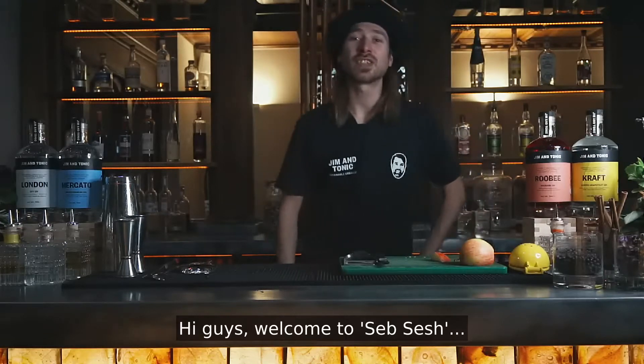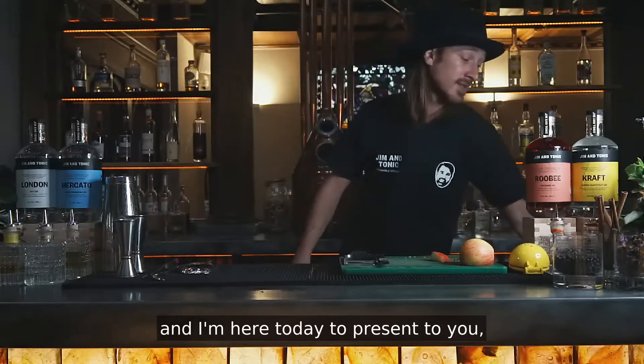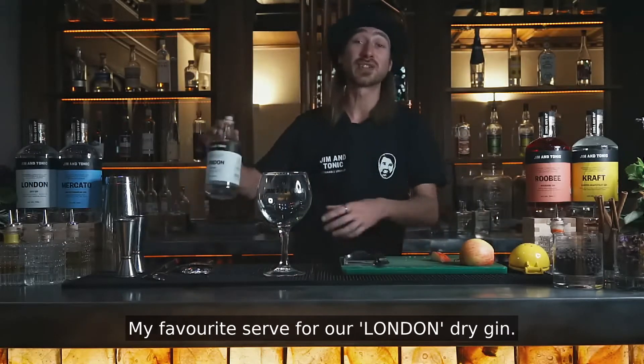Hi guys, welcome to Seb's Sesh. I'm Seb, head bartender for Gym & Tonic, and I'm here today to present to you my favorite serve for our London Dry Gin.